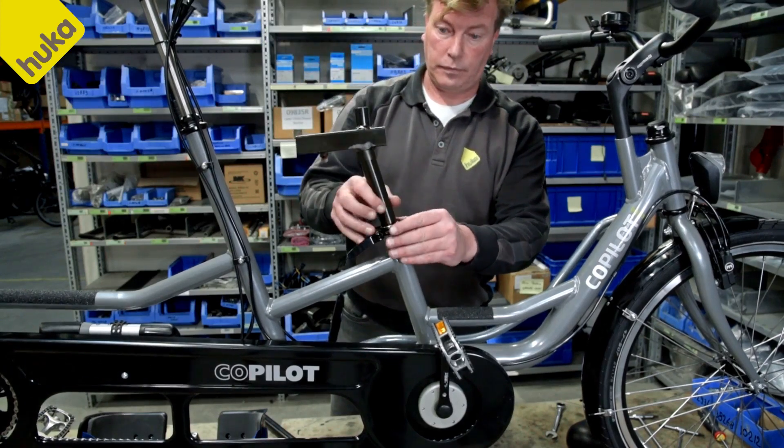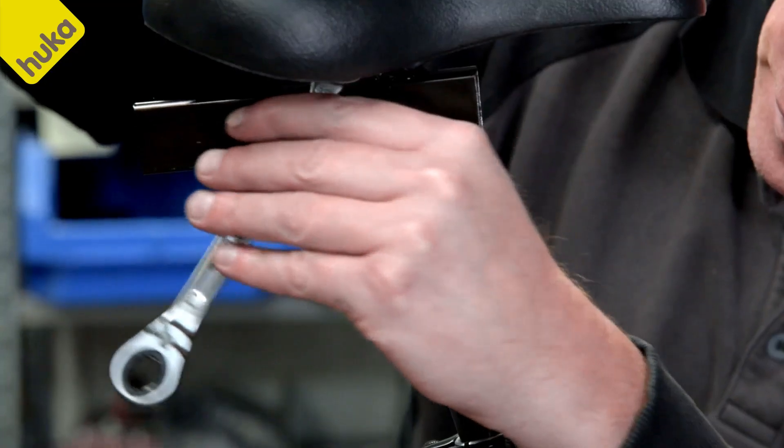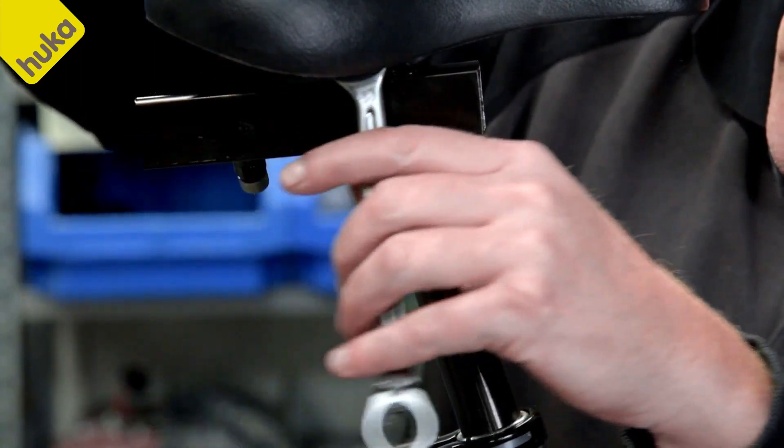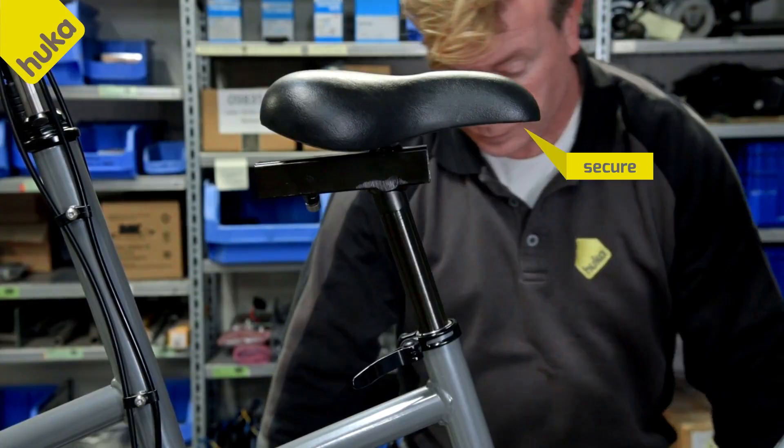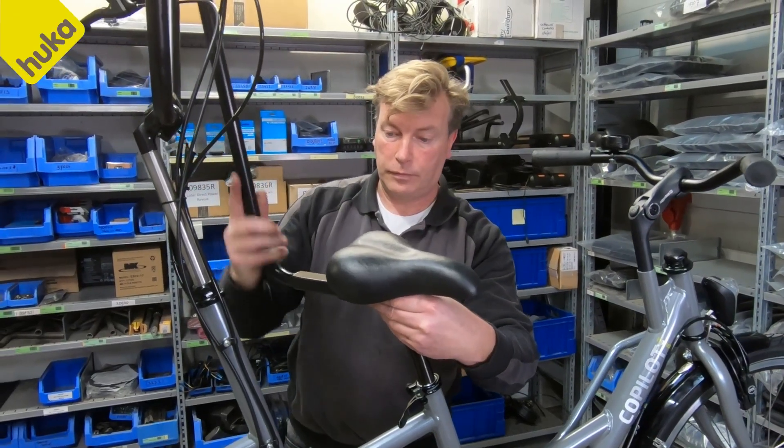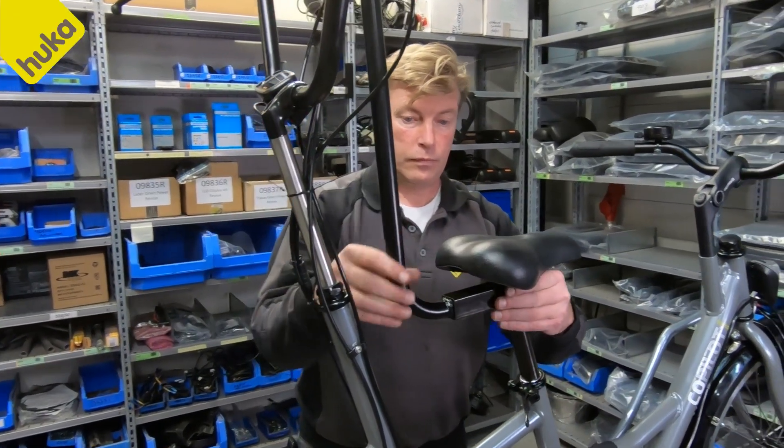Install the seat post with backrest adapter. Install the saddle at the correct angle to the new seat post and check that the saddle is secure. Insert the back support tube into the adapter and secure it with the M8 bolt.